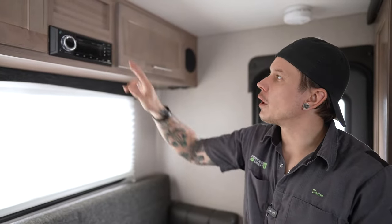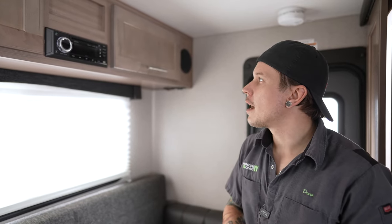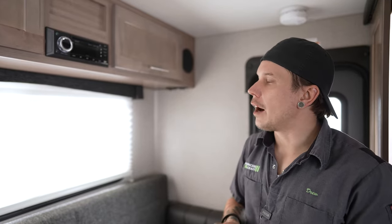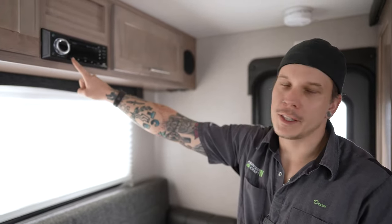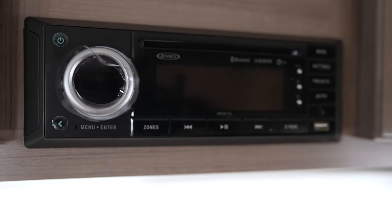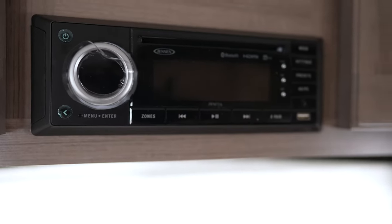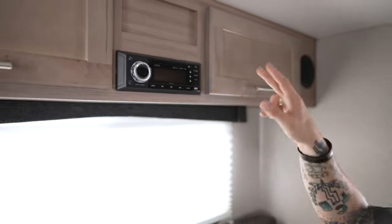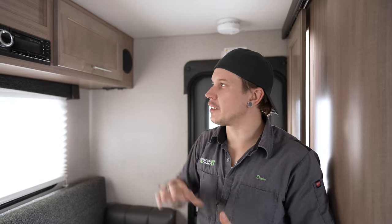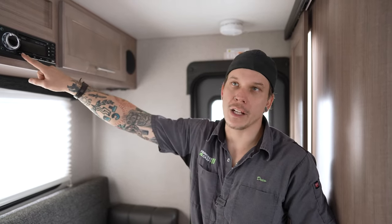Above the couch we have our Jensen stereo. It's user-friendly and fairly basic on controls. One thing worth noting is the Zone button — that's how you control the different speaker zones. You have interior speakers on either side of the cabinetry and the exterior speakers we saw outside. Control the volume of each zone separately, so if you don't want music playing outside, manage that through the Zone button.